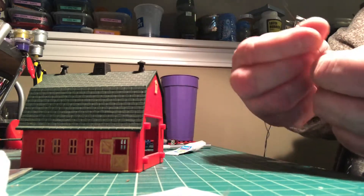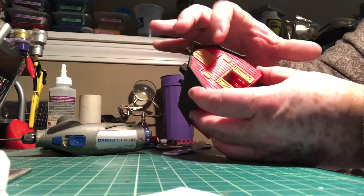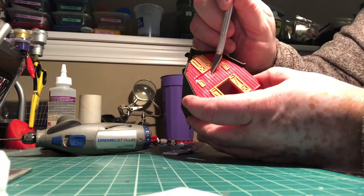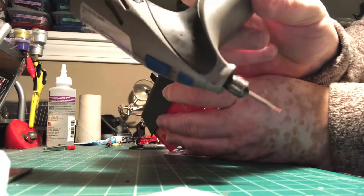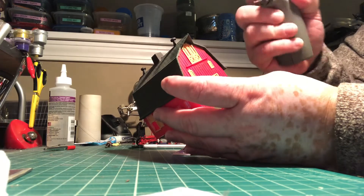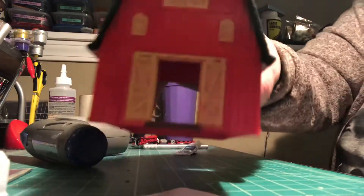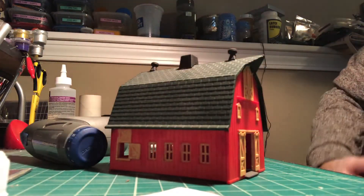I push them together and try to get them as tight together as possible. When you decide where you want to put the hole in your model - in this particular one I'm doing a hole right up here, right in the middle, just so it shines downward. I have a little Dremel tool which I love, and I've already pre-drilled a little spot right in the middle there. It's like a 1/16" bit, really small.